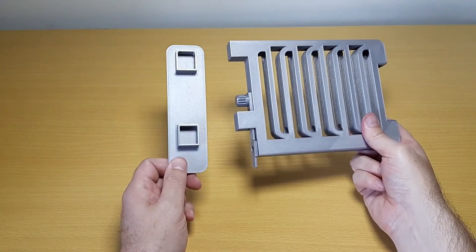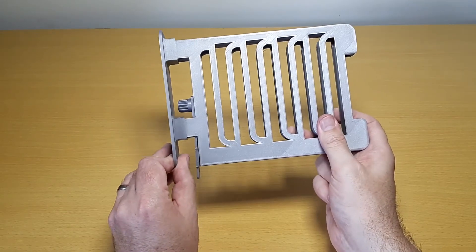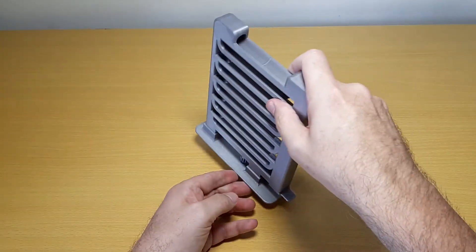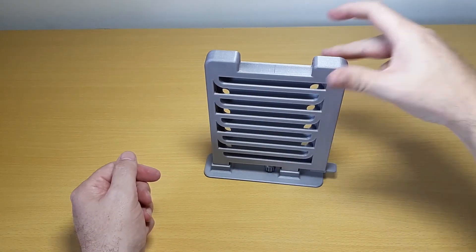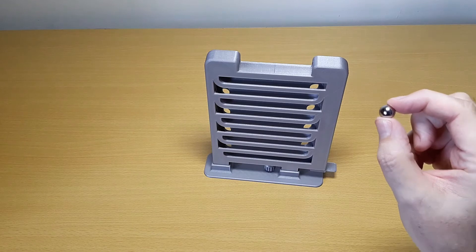Finally, the base plate can be added. This will only fit in one orientation, so make sure it fits correctly. Now we just need to add the ball and we're ready to test.